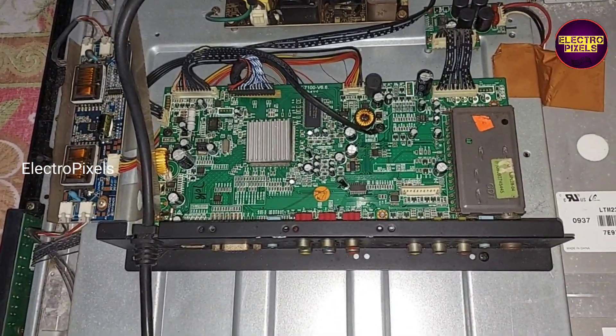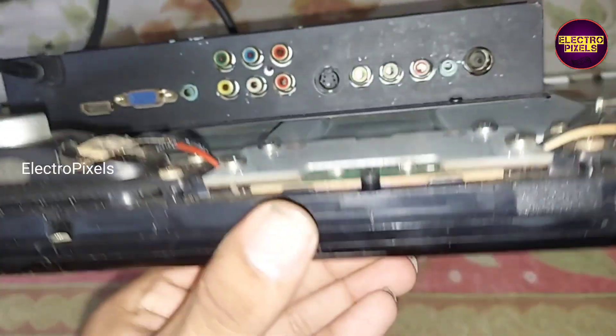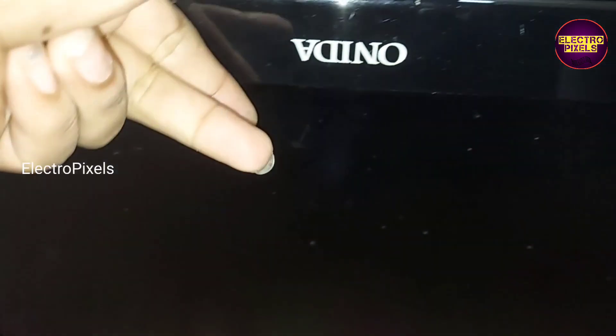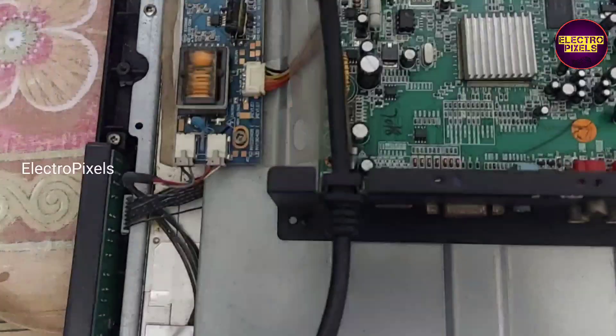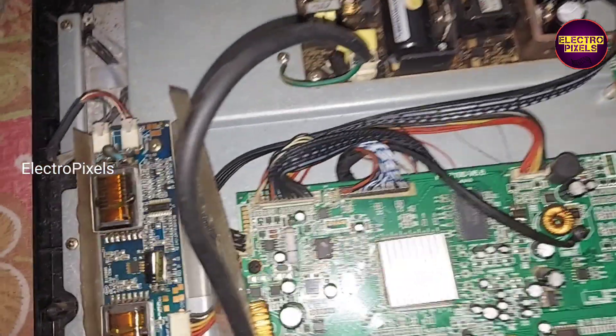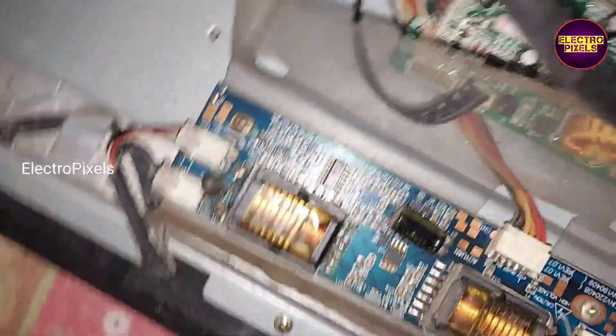The fault in this TV is that the backlight comes on for a second then turns off. When the TV is powered on, the backlight blinks for a second and then immediately turns off. Here you can see the inverter board used in this TV.